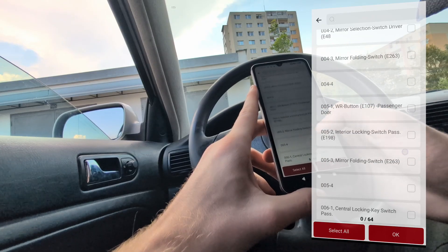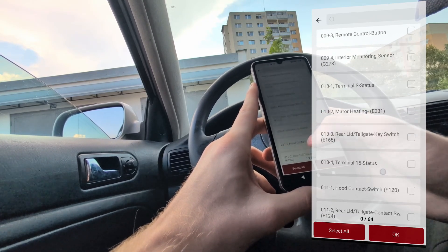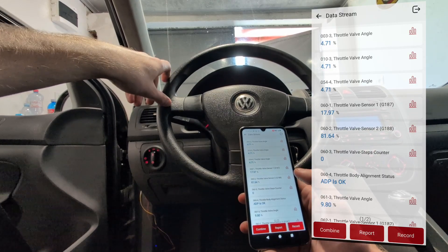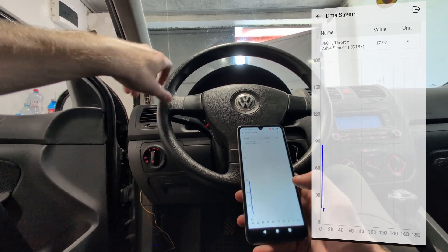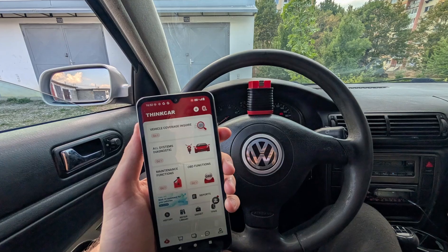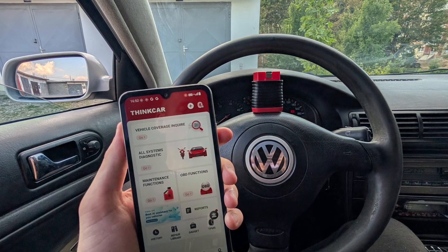So this scanner is good to check a used vehicle, you can use it to solve problems in any system — whether it is airbag, transmission, or radio. You can scan all systems with this one. Advanced scanner for a cheap price with free lifetime updates. Now I will connect it to my car and show you in action what it can do.